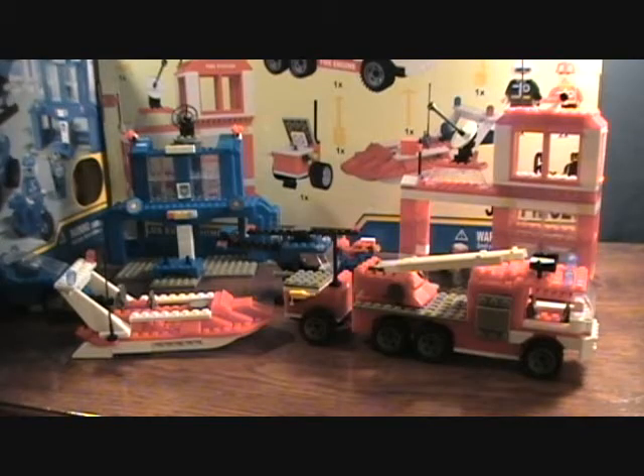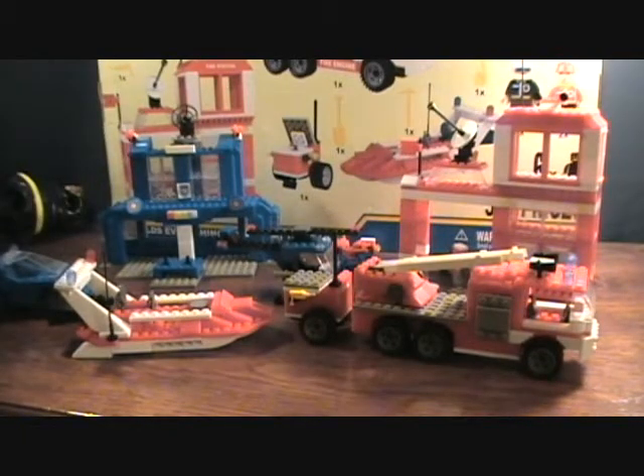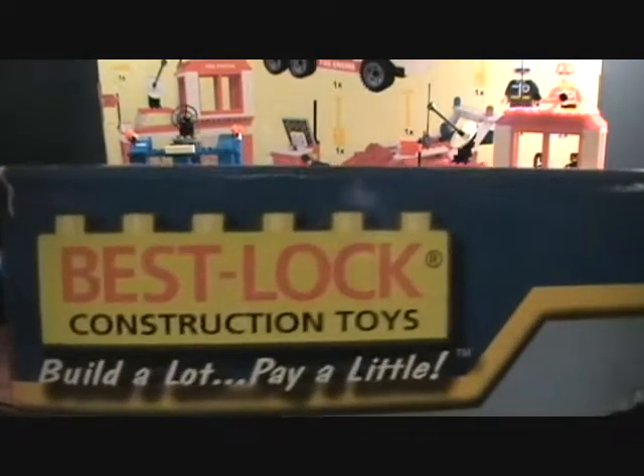Hey guys, welcome back to Matlock's Toy Room Reviews. Today I'm doing something a little weird, something I wanted to show you guys. I was at Toys R Us last week and never seen these — I'm sure you guys have seen them since people go to Toys R Us a lot more than I do. These are the Best Lock toys, they're like the off-brand Legos. I figured I'd buy them and check them out because they were dirt cheap.